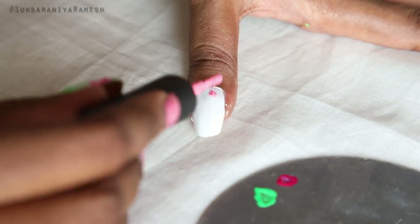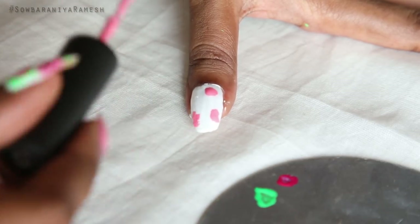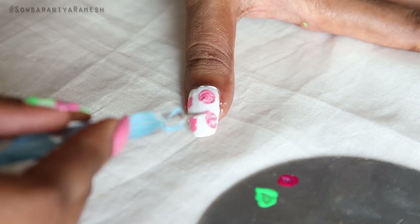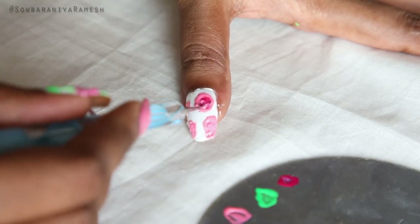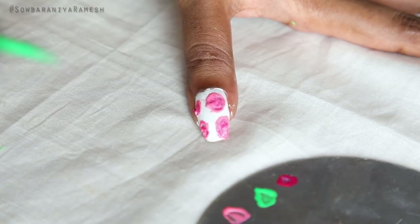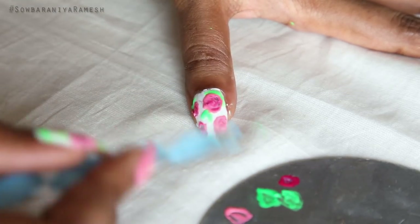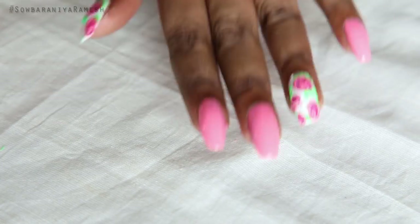First, put the pink on the top. You can use the dotting tool or toothpick. Put the dark pink shade on the top. Once you are finished, put a leaf in green.